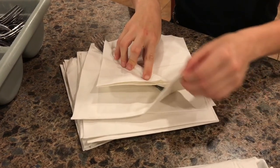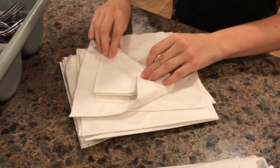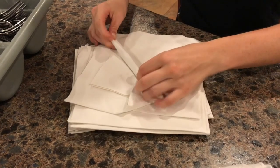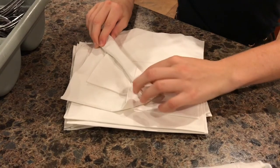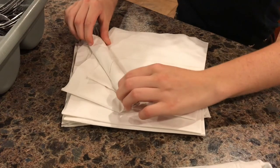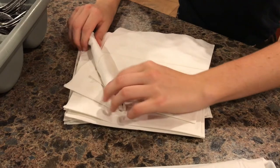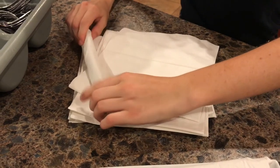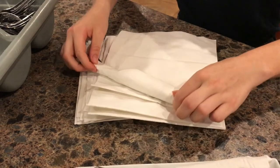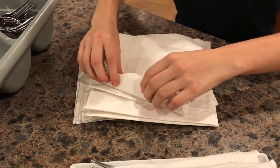Once you fold, make sure that you bring the end of the napkin in and while holding it strategically like this, you start your roll. As you can see, if you do it exactly how Eva does it, you'll be able to roll it perfectly so that there is no napkin left without being tucked into the fold.